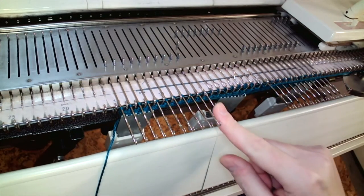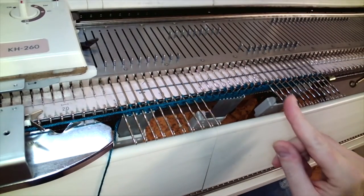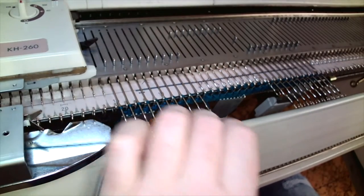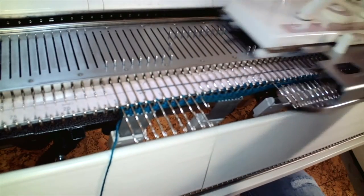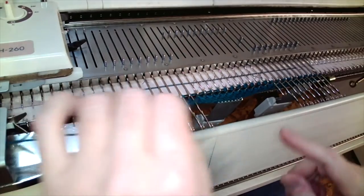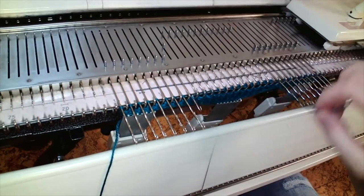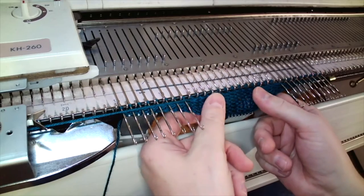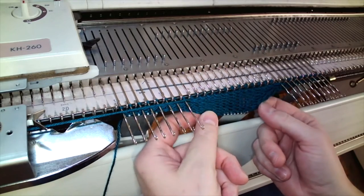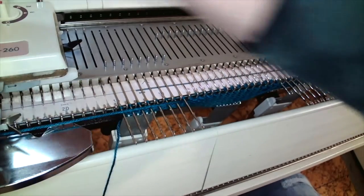To prevent an eyelet I'm going to wrap the needle on the carriage side and then return the needle opposite the carriage side to work, and continue working in this way until I've got four needles left in work on either side. If I don't wrap the needles on the carriage side of the work when I knit back, an eyelet will form. What's happening is that I'm progressively increasing the length and the width as I put additional needles into work as I knit back and forth.